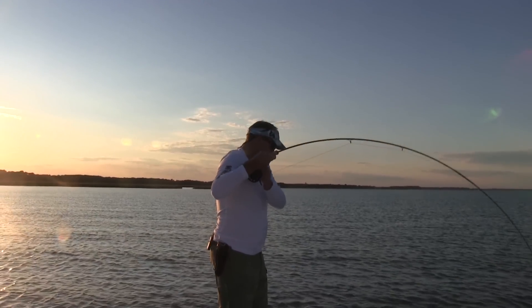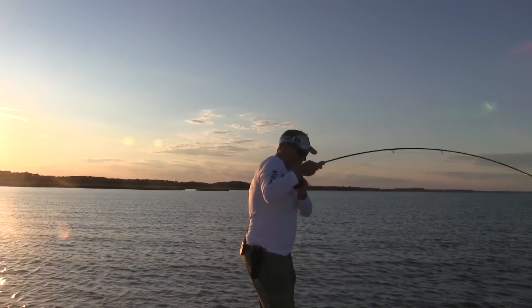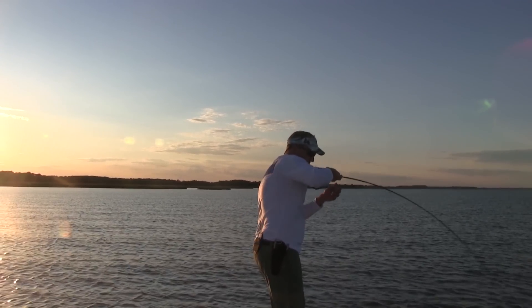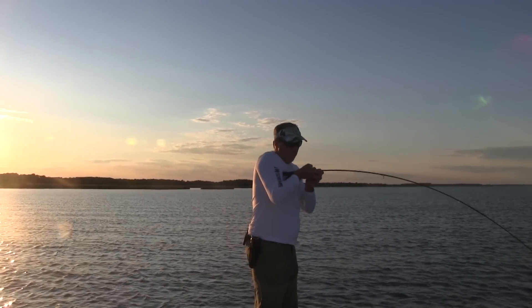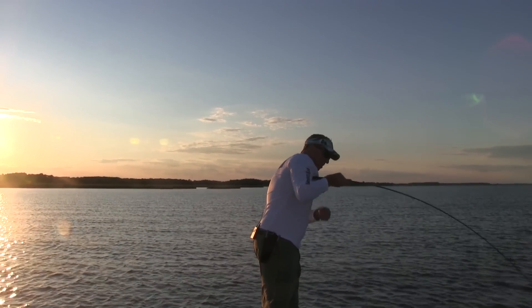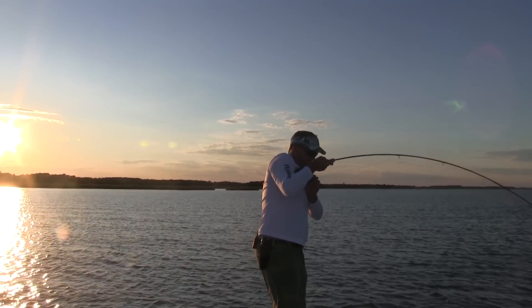To use this as an excuse to give you something constructive — this is where you want to really try to keep a shallow bend in that rod. Don't be trying to yank it over 90 degrees. You keep a shallow bend and you can put the fighting part of that rod onto the fish.